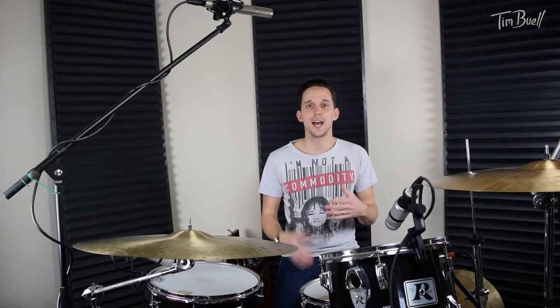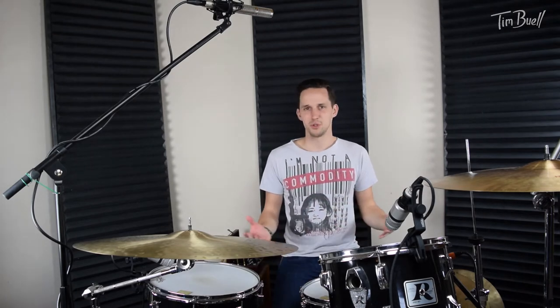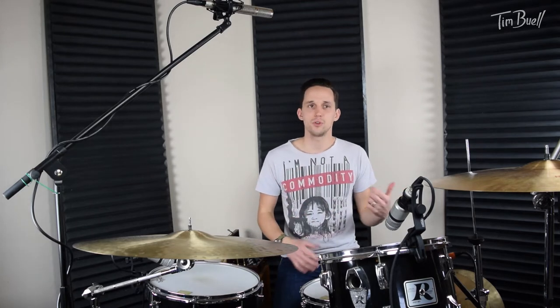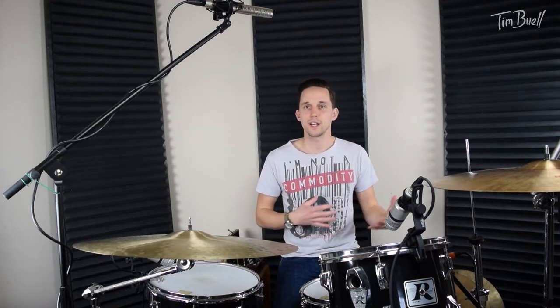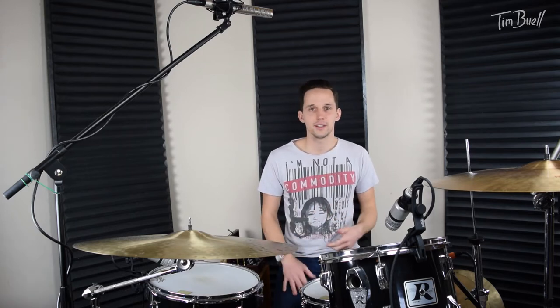What is up, people? So today, I just got a text from a buddy of mine, and he was asking me some questions, and it made me think I'm going to do a YouTube video about this. I got a text from my friend who was saying, do you have any cymbals, ride cymbals, hi-hats for sale right now? Anything you want to get off your hands that you're not using?